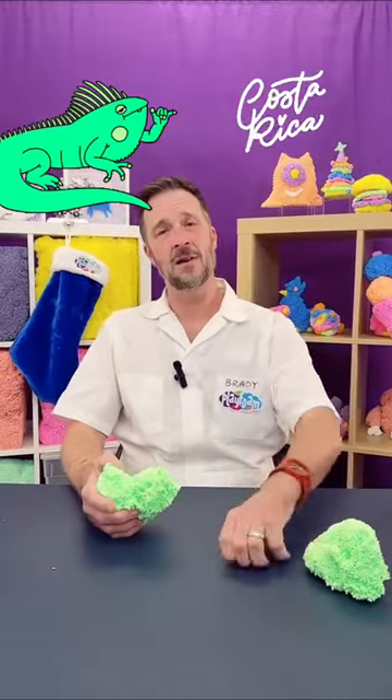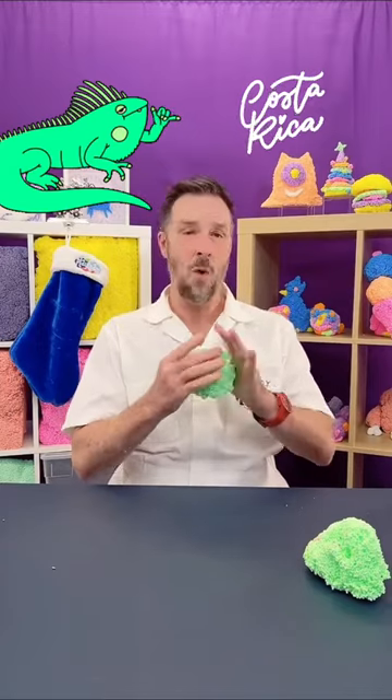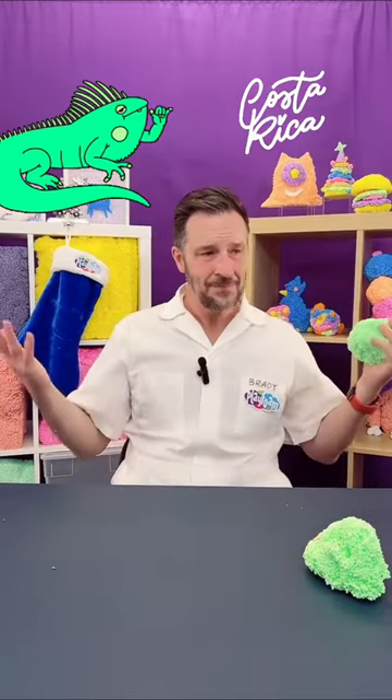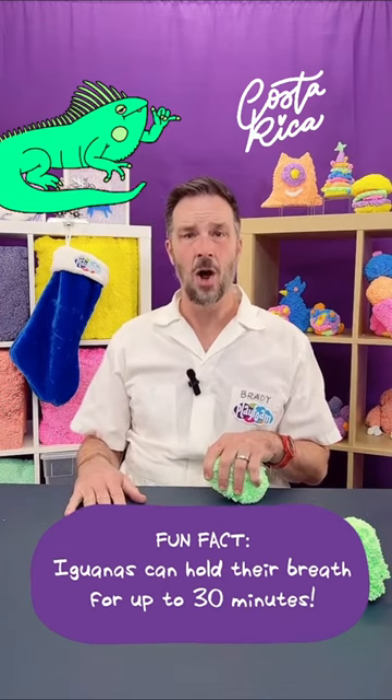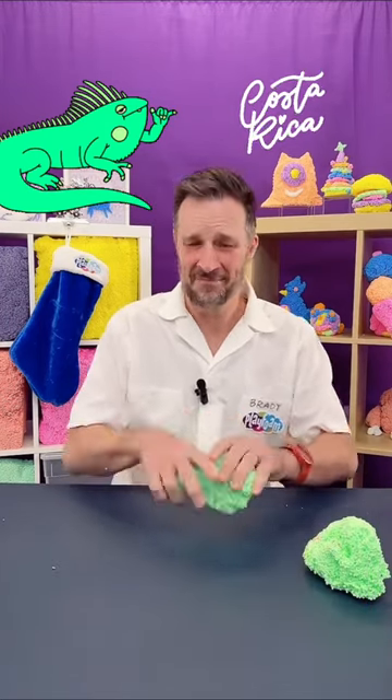Okay, here we go. We got the green for the iguana. My sister and her awesome husband got married in Costa Rica, and there are iguanas running around there about as — there are as many there as there are squirrels here. I mean, there are iguanas everywhere. That's my story.